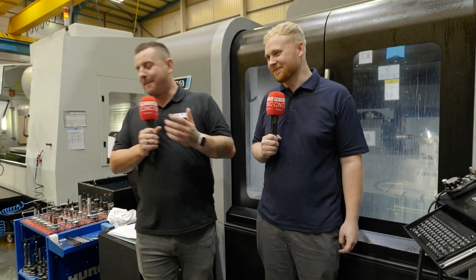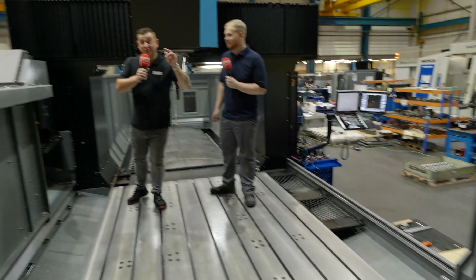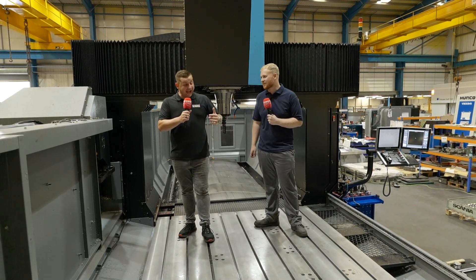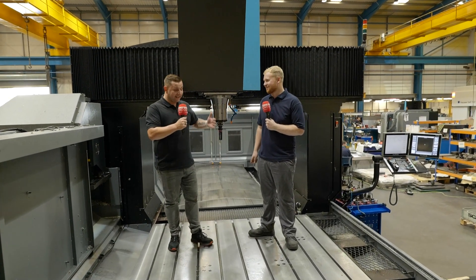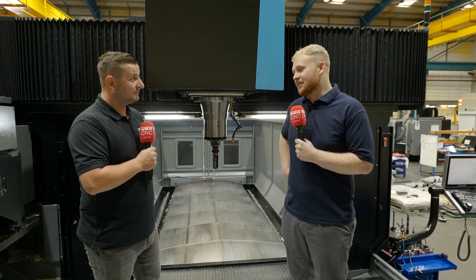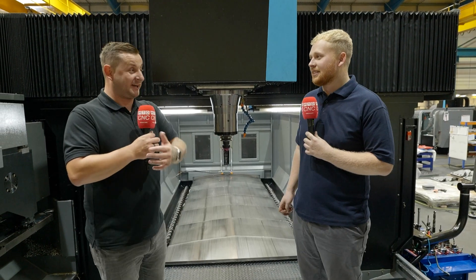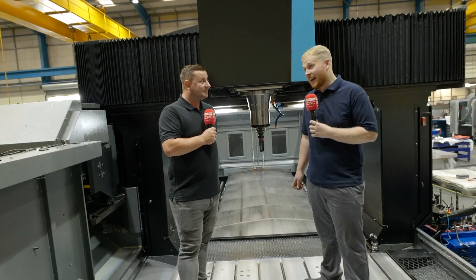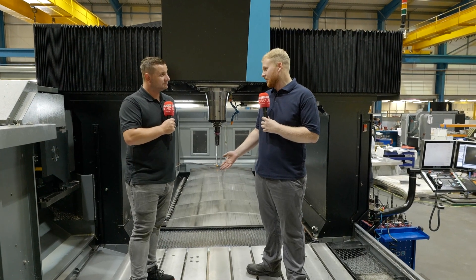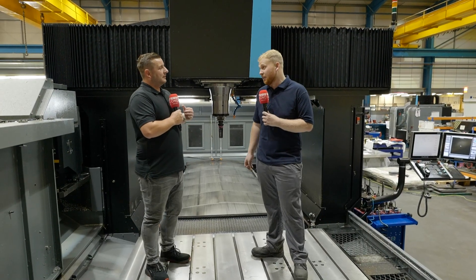We are now actually stood inside the last machine they've got — this is a DCX 42i and it is huge. Dean, what is the actual workspace? The travel on this machine is 4.2 meters by 2.6 meters. With a travel that big there's not much that wouldn't fit — mainly castings are the things that normally fill the machine, but this allows us the capacity to do anything we need to do.